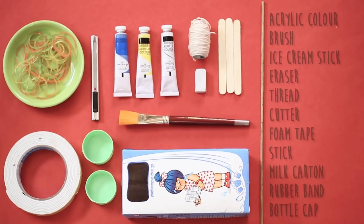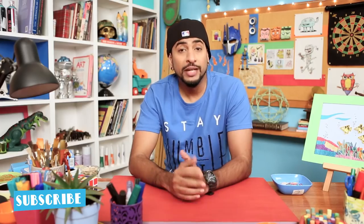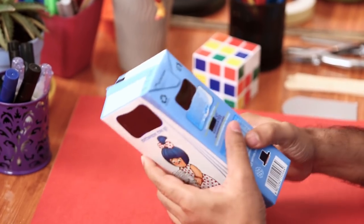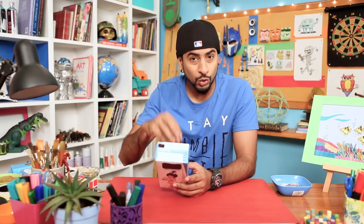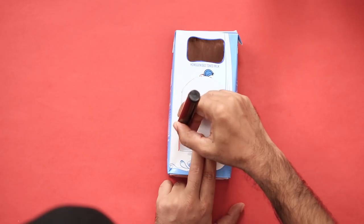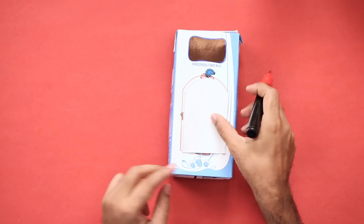We will make a bird feeder. To make one, you can use an old bottle or an old carton. I'm going to use this milk carton because it is a good shape and it's pretty strong. So what we'll do is, first we'll make a window through which the birds can go in and have their food or water, whatever you want to keep. I have drawn this shape with a little arch on top, so we'll use this as a template to mark our window. There you go.